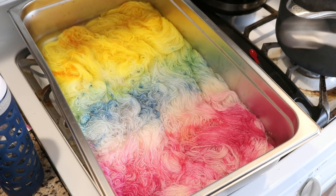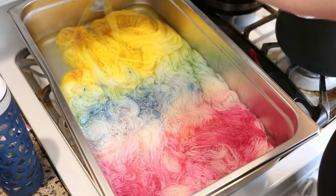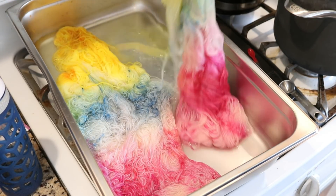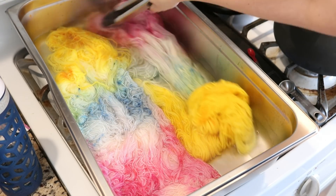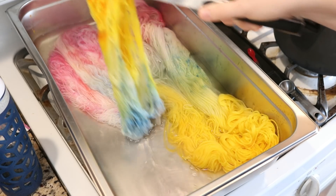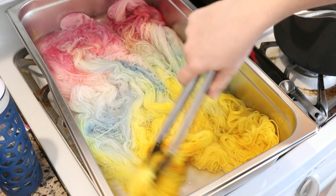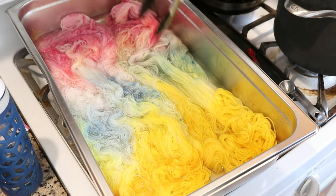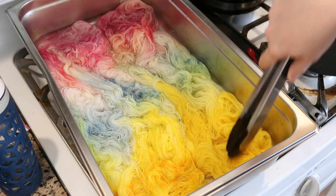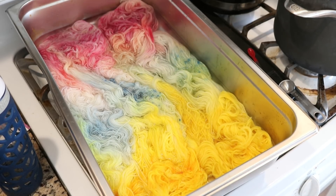It has been about 15 minutes total. There's still some yellow in the water but it seems like a lot of the color is in the yarn now. So let's try flipping this, with the understanding that this could result in some unusual coloration. Actually, that water looks pretty clear, and I'm not seeing a ton of white on the opposite side. There's very little blue compared to the other colors, so I'm not going to add any more dye. I'm going to turn off the burners and let the fiber cool completely in the pan, and then we can wash it and see how permanent these colors are.